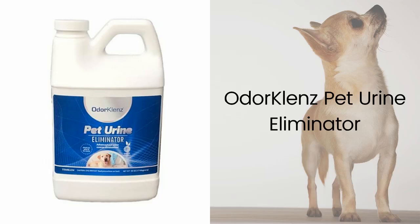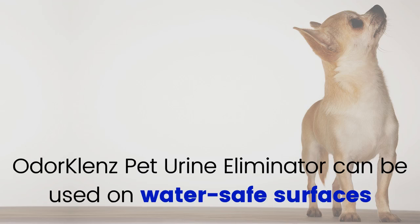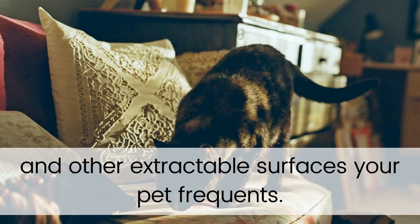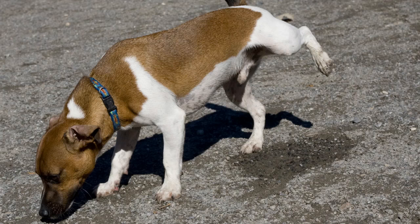Thank you for purchasing our OdorCleanse Pet Urine Eliminator. With so many variables with carpet and fabric type and environmental conditions, we wanted to put together a short video explaining how to get optimal results. OdorCleanse Pet Urine Eliminator can be used on water-safe surfaces and is designed for use on carpets, fabrics, and other extractable surfaces your pet frequents. It destroys odors deep down, eliminating stubborn pet and urine odors at the source, capturing, destroying, and eliminating urine odors safely and effectively.